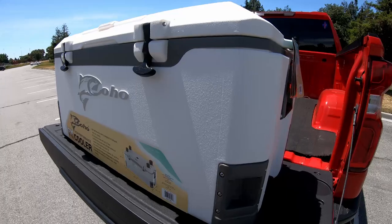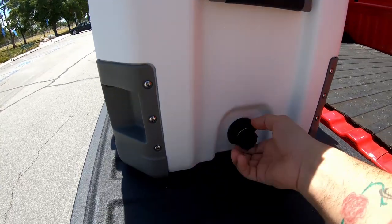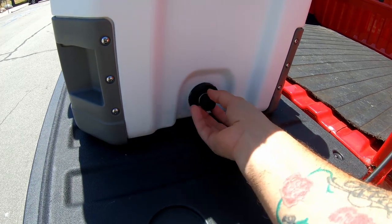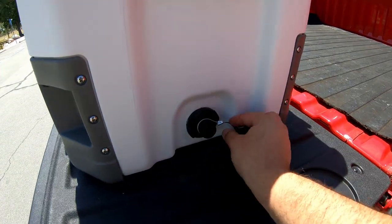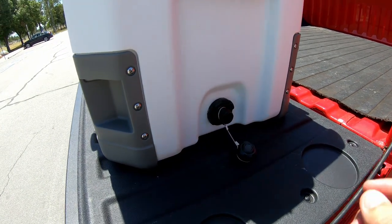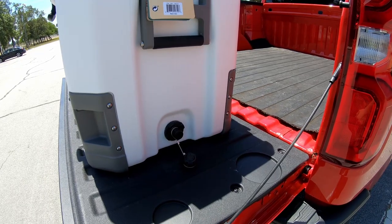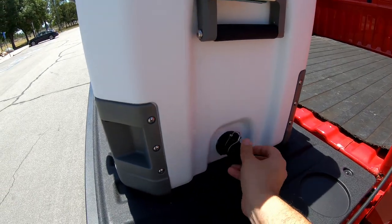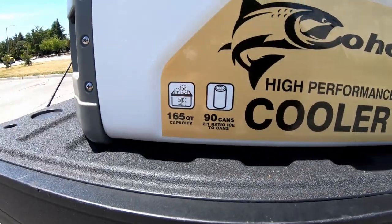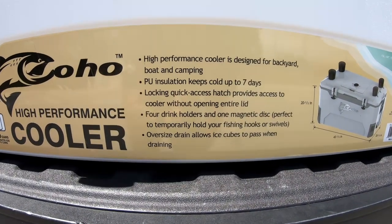It looks like it's constructed pretty rigidly. You've got the plastic side stops. If you want to drain your ice, you can easily unthread that cap right there. It does have a nice steel cable right there, and I also read on the instructions that you could screw in a hose here and fill it up with water, and also extend it back out if you want to drain it further away from your site.